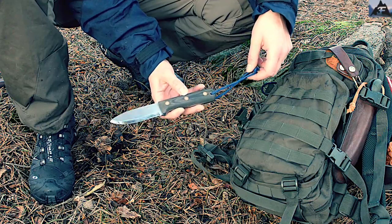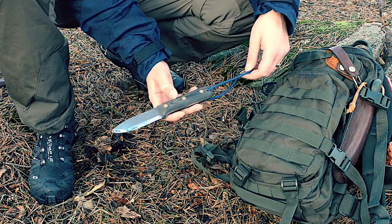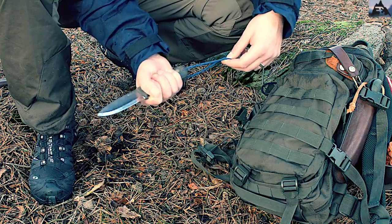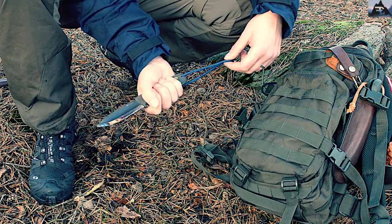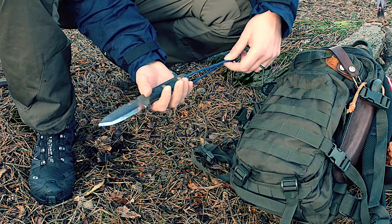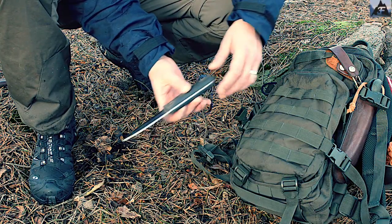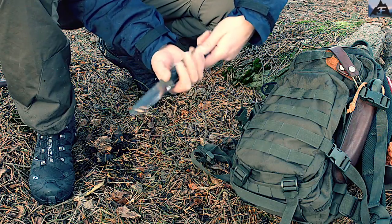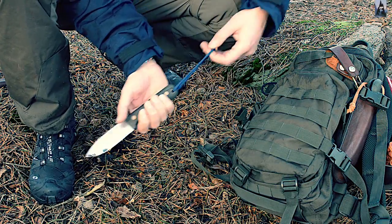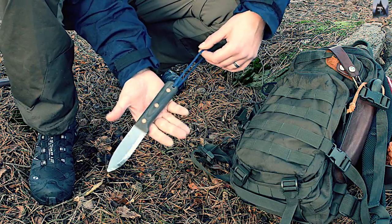The knife itself has a bead-blasted black micarta handle version. You can have it in a lot of different wood materials, but this is black micarta. Starting with the handle — it's really good in your hand. It's one of the most comfortable knives I have used because of the rounded handle with no sharp corners anywhere, so you can use the knife for hours without getting tired. You also have a nice lanyard hole.